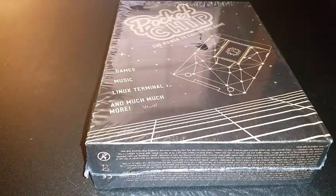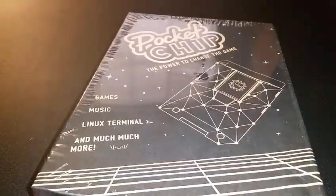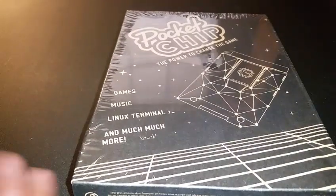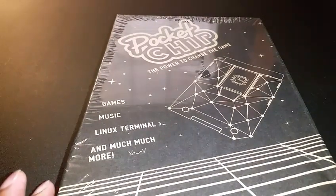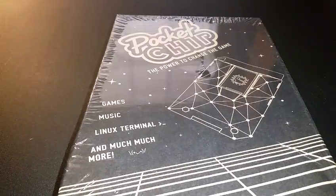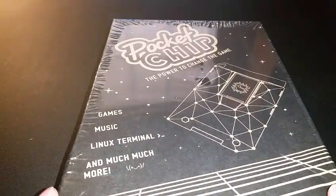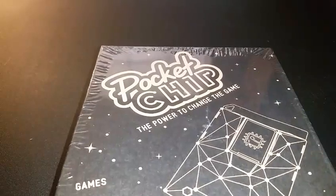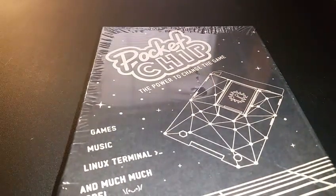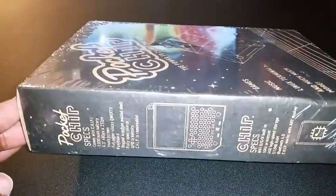What is up ladies and gentlemen, Lynn here with a video for you all today. I finally received my Kickstarter backer project. I'm really excited — I've been looking for videos on YouTube for the Pocket CHIP and I'm not seeing maybe more than one other video. So this is going to be an unboxing and possibly first boot of the Pocket CHIP, depending on how much juice it has.